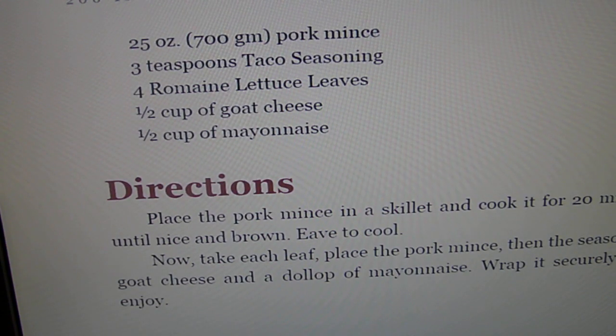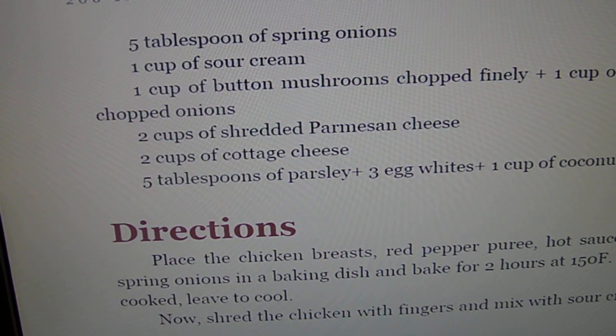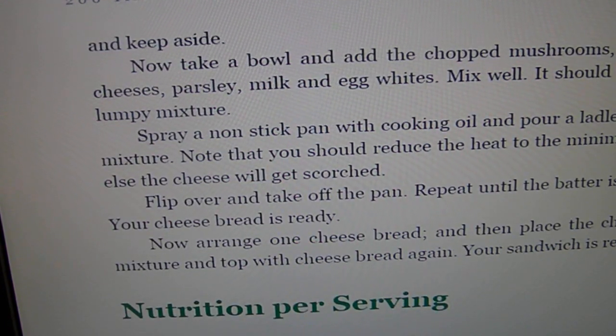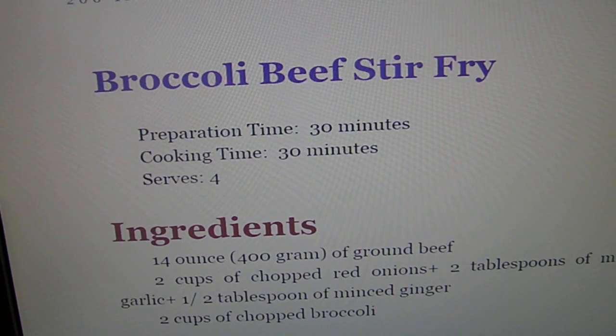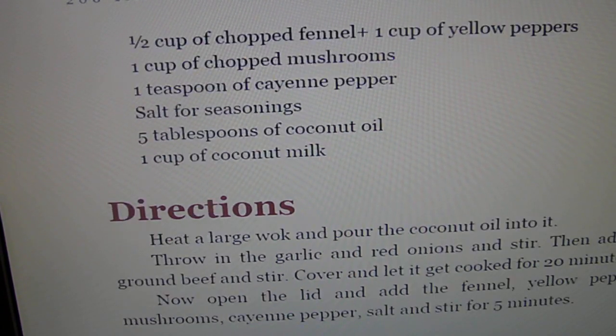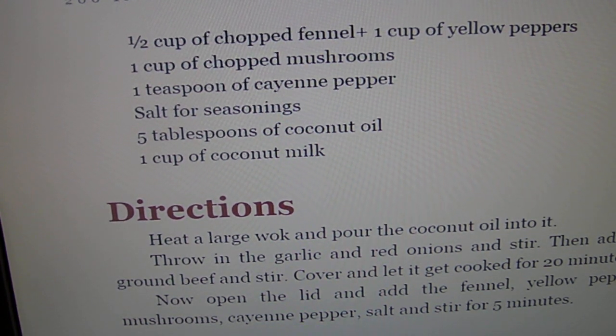Tacos — everything looks pretty low in carbs, just watch out for those ingredients that are not part of our list. The good thing about this way of eating is you'll probably lose weight too — I lost 25 pounds.